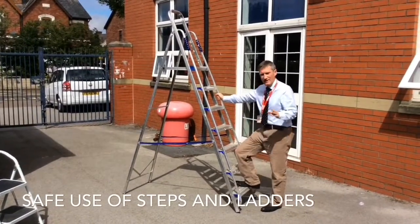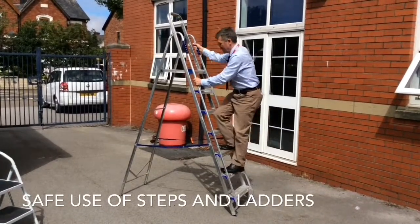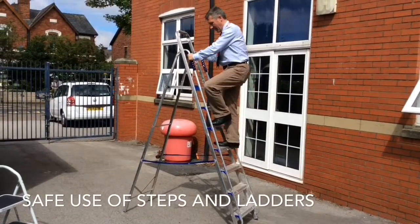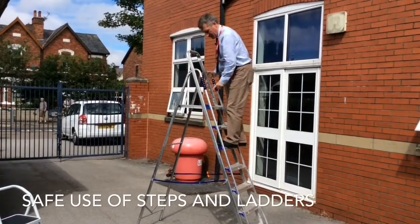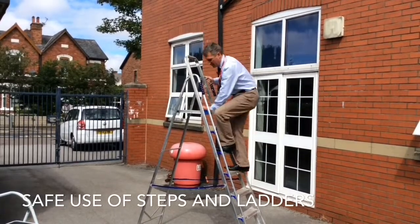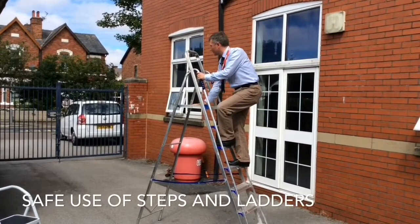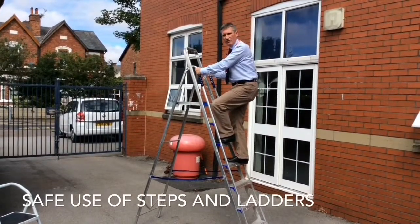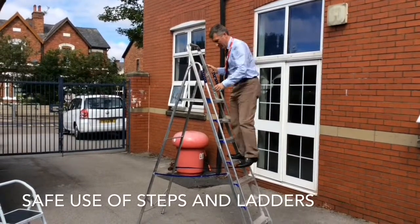Make sure you've got suitable footwear on and then you're going to rise the ladder. Now, we're only permitted to go as far as the third rung or the third step from the top. We're not permitted to use the top step — this is really just a tool support — so you cannot use the top step as a step, and that is quite important.